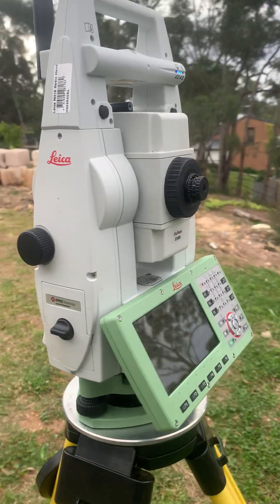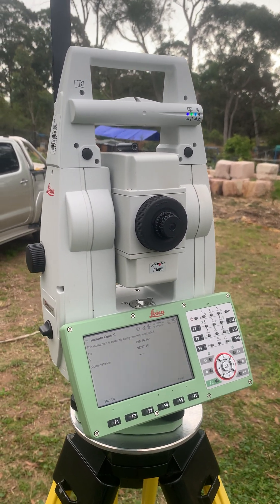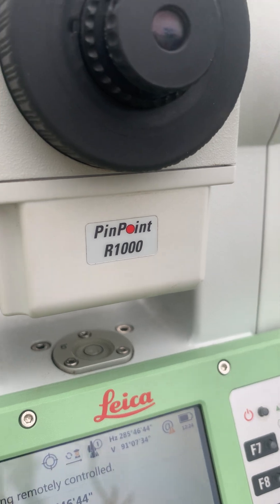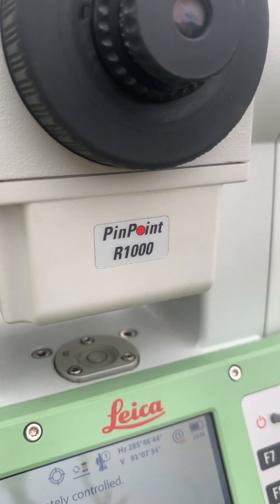I have the RH17 on the top of my Leica TS16 — a fantastic, fully robotic total station which has a laser measuring device with a range of up to one kilometre, or 1000 metres.